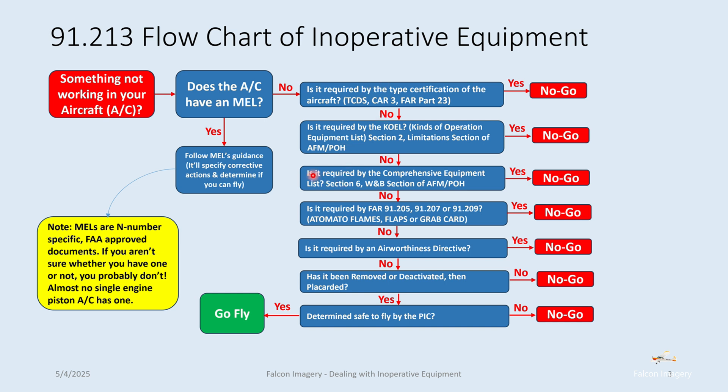Stepping further down: is it required by the comprehensive equipment list in Section 6, the weight and balance section of the airplane flight manual or pilot operating handbook? If it is, you're not flying. If it isn't, then you can go to that tried-and-trusted set of acronyms — ATOMATO FLAMES, FLAPS, or GRAB card if it's instrument flying — looking particularly at FAR 91.205, 91.207, or 91.209 to assess whether or not you can fly. If it says you must have it, then you're not flying.